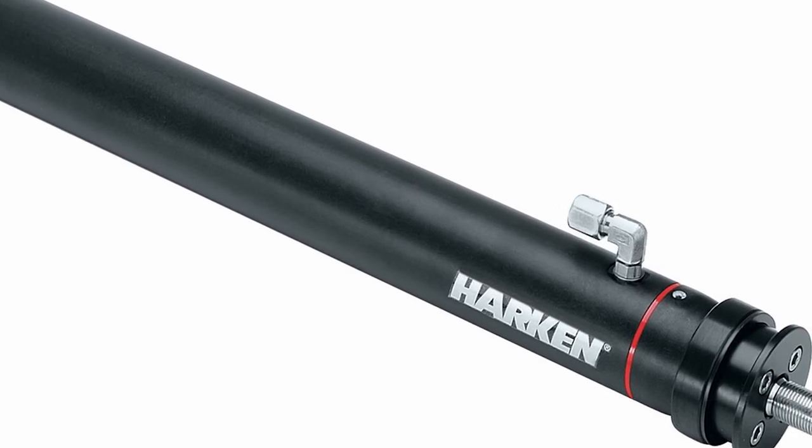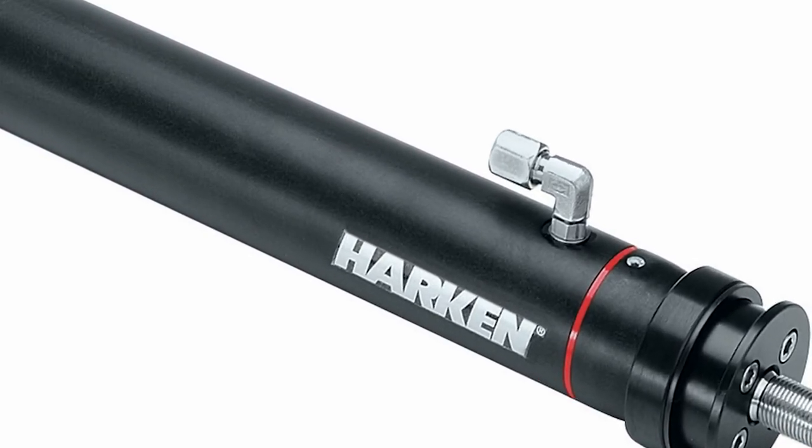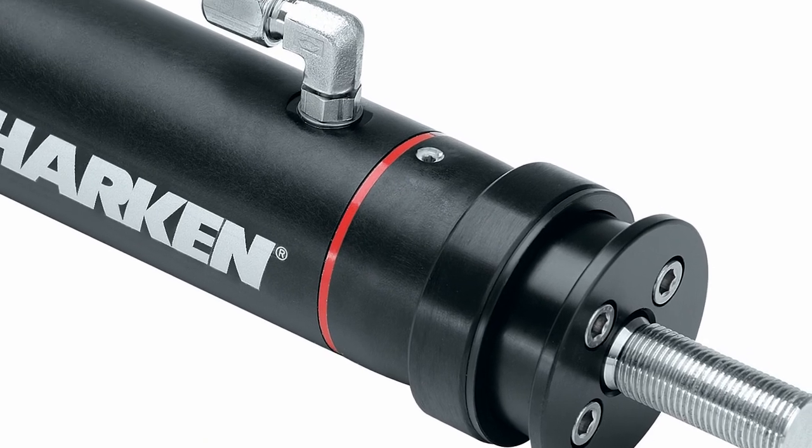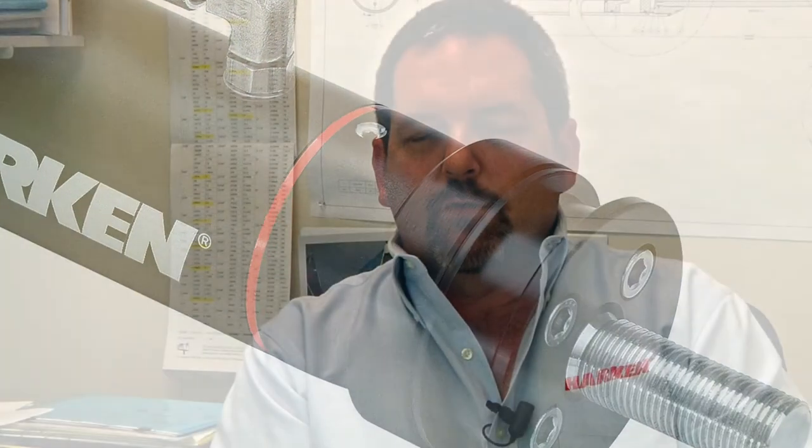In addition to our standard cylinders and all the end fittings, we have expanded to include double pull cylinders. A double pull cylinder is generally used for moving cars on tracks, or something that has to be moved in two directions under tension — a perfect example being a traveler car or a jib car.